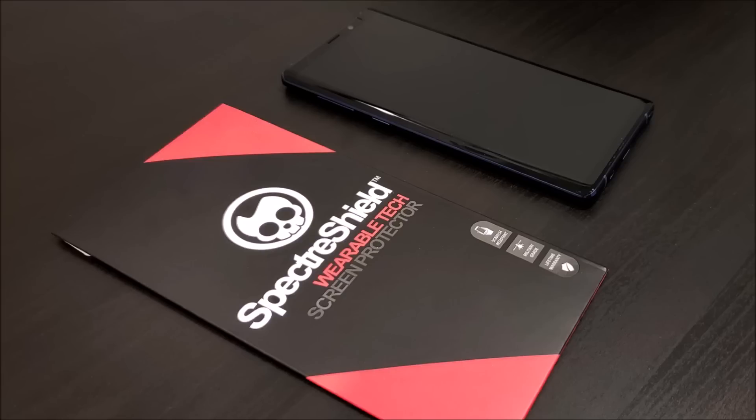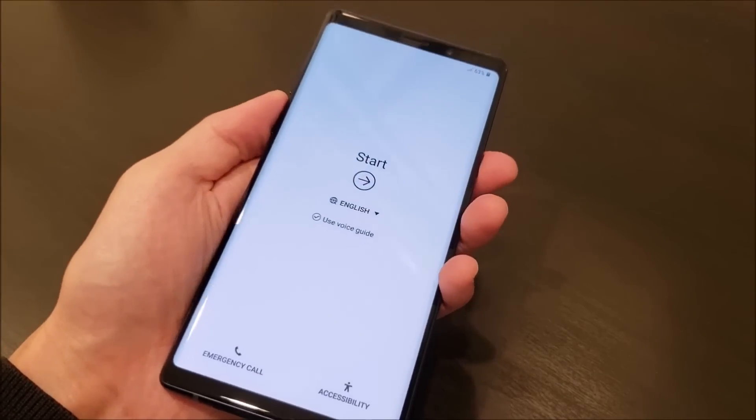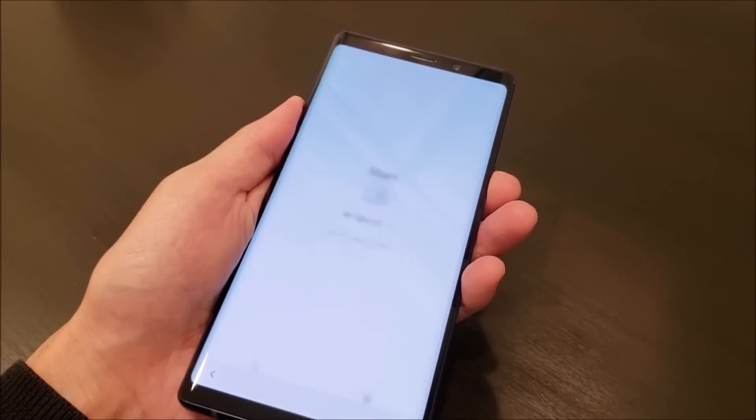Hi, in this video we're going to show you how to install the SpectreShield screen protector on the Galaxy Note 9. So the first thing we need to do is to turn off the device.